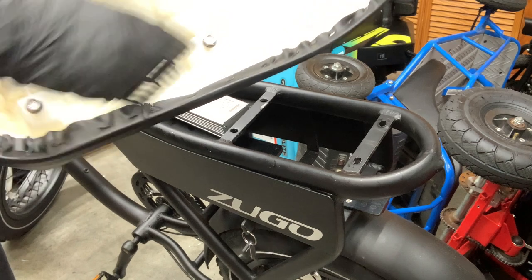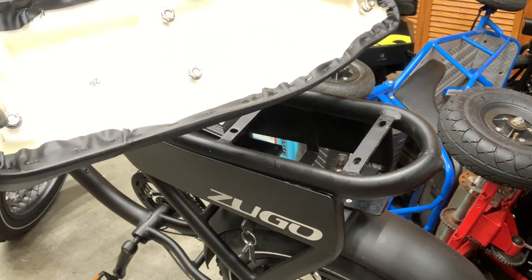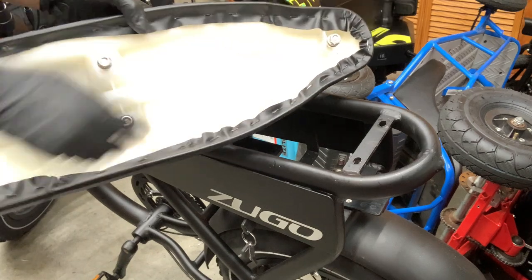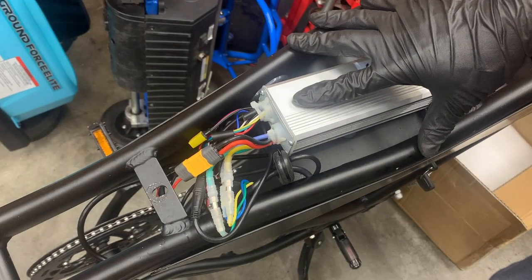For this demonstration I already took out the five nuts — two right here, two right here, one in front. Now we have access to the controller.